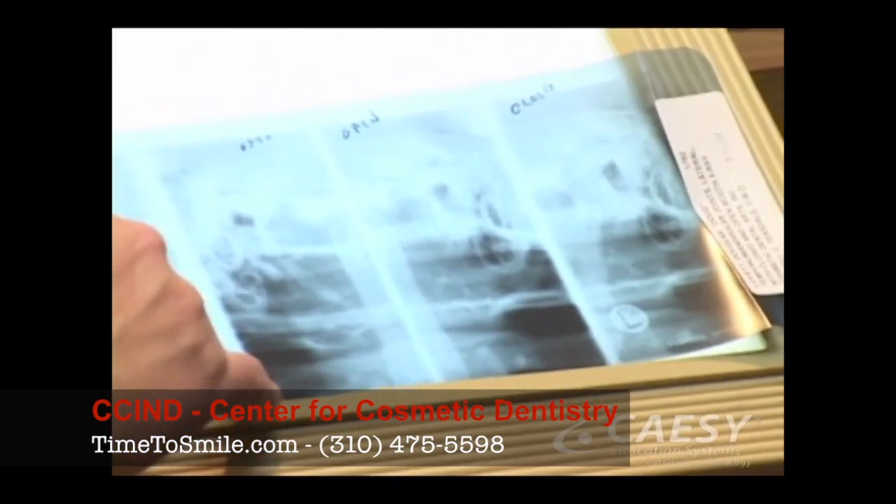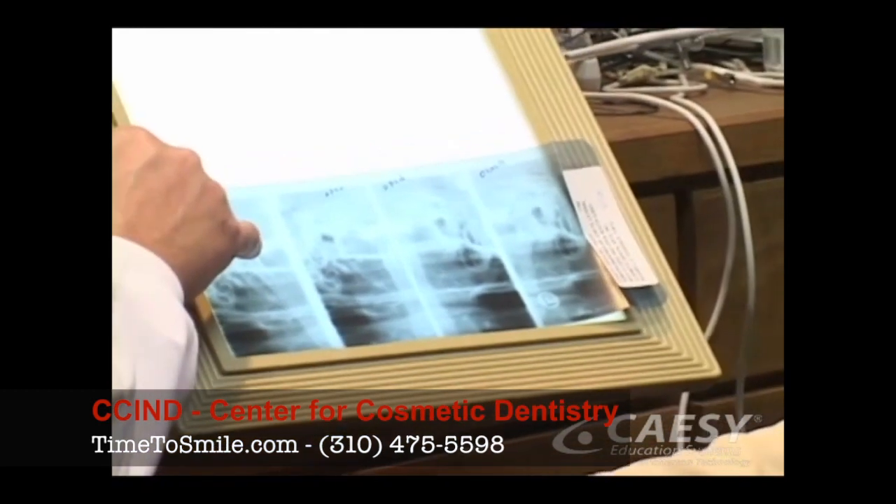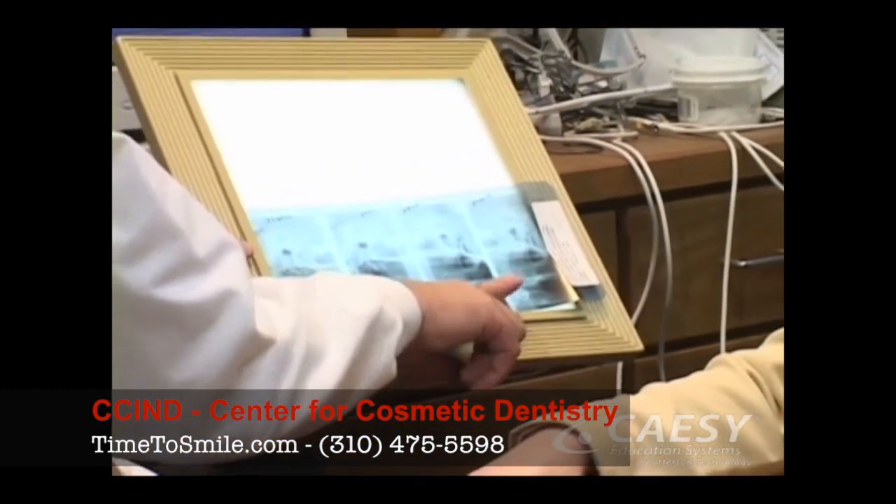Tomographs are specialized X-rays that give us a detailed view of the jaw joint. This allows us to check the health and position of the bones of your jaw joint.